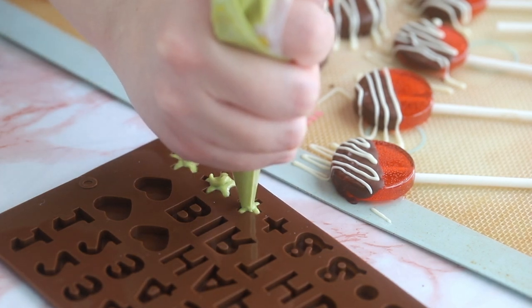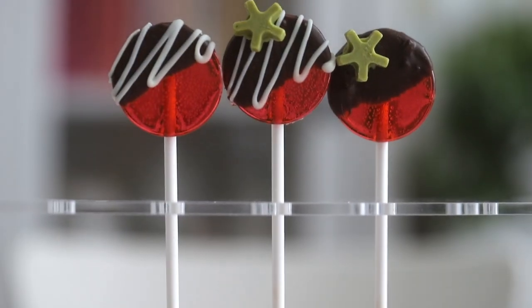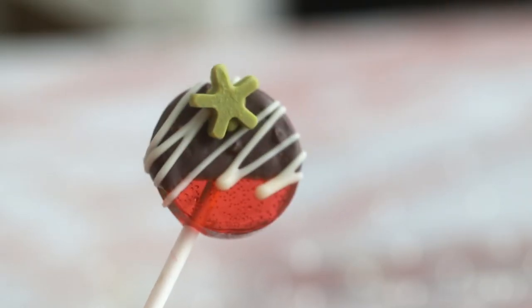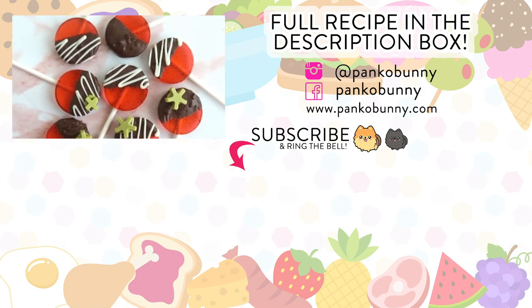Unmold the chocolate stars and use some extra green chocolate as glue to stick them onto the lollipops, and you're done! Thank you so much for watching — I hope you like this recipe. Make sure to subscribe so you don't miss the rest of the week's videos. Tomorrow is a doggy recipe and it's so cute, you'll get to see my doggies. I love you guys so much — see you tomorrow, bye!